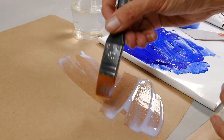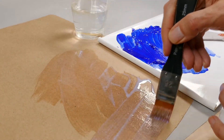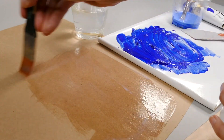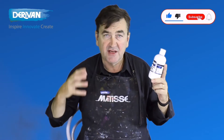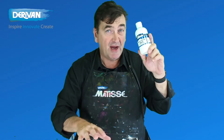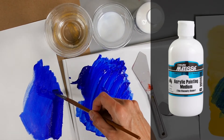If acrylic painting medium is the only medium you buy, the other things you can use it for are as a primer for very porous surfaces such as paper or even terracotta. It makes a really good primer sealer because it remains slightly tacky, which is great for keying paint over the top. To get the viscosity of a flow or fluid acrylic, acrylic painting medium can be added in any ratio. If your painting kit only has one medium in it, then acrylic painting medium is the most versatile medium for you.